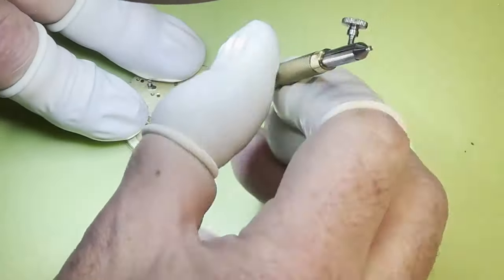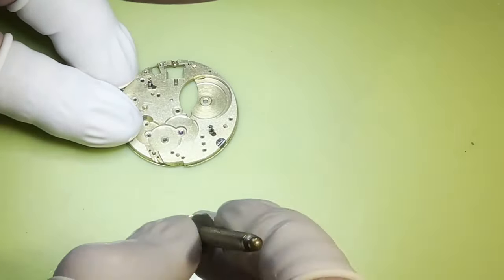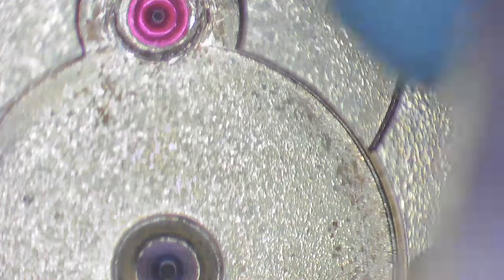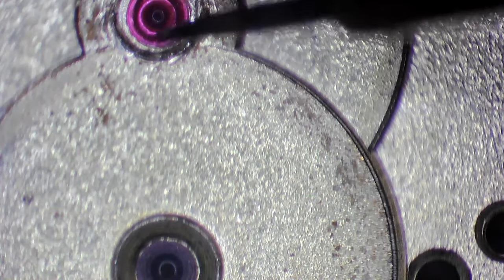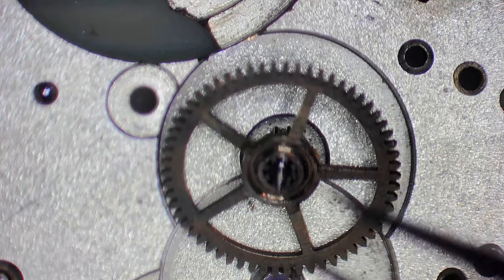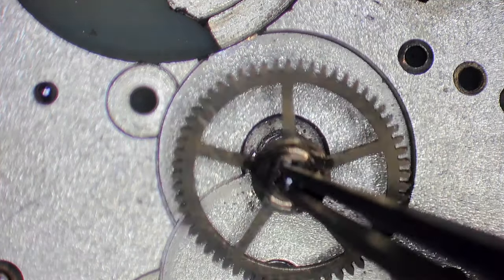It really is quite hard to film, but all that does is close the brass up and hold that jewel in place. Use a bit of rodico to clear anything away - any little shards - make sure it's secure and then we'll see about the wheel fitting.